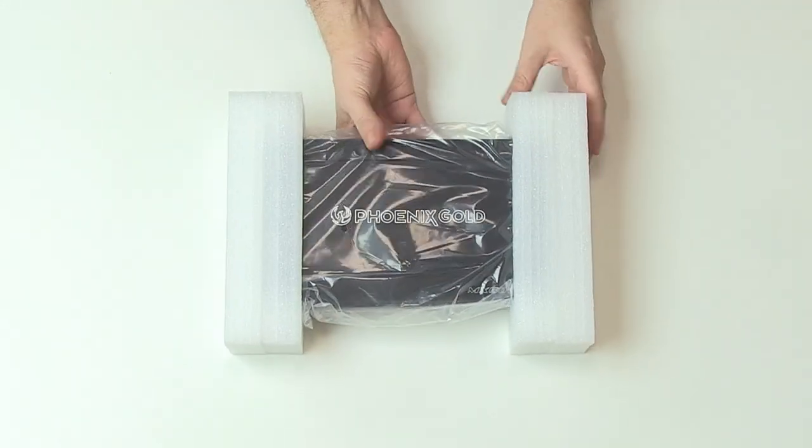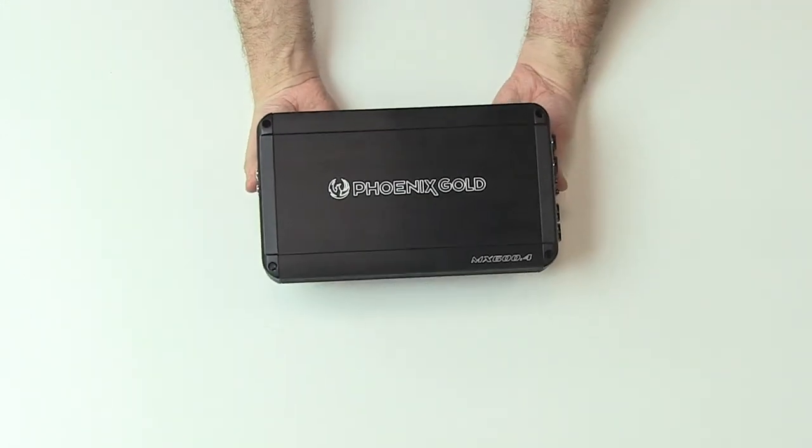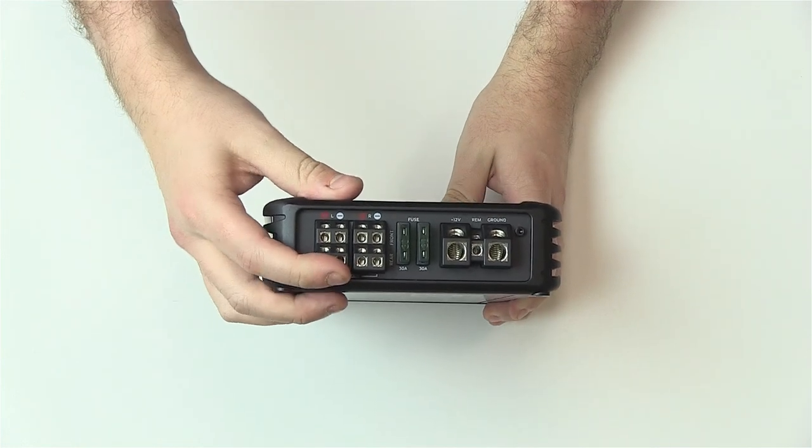Looking now at the MX amplifier, it really does prove that amazing things come in small packages. The direct insert power and speaker terminals are clearly labelled for ease of installation.